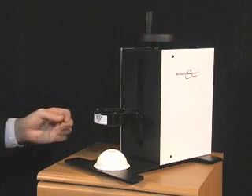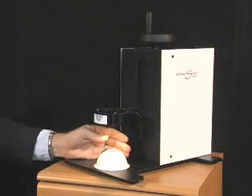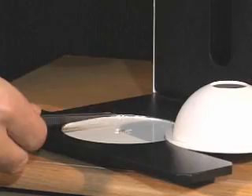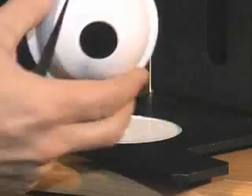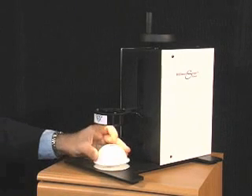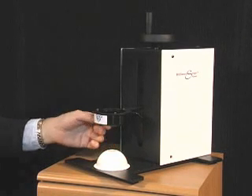The BrilliantScope analyzes diamonds in exactly the same way. Let me show you how this works using the BrilliantScope viewer. The diamond is placed in a spherical chamber to provide the uniform light required for repeatable measurements. This chamber has a single opening in which the diamond is both observed and illuminated.